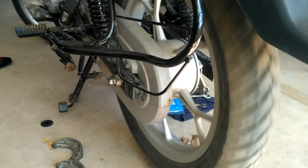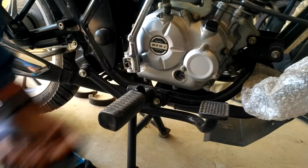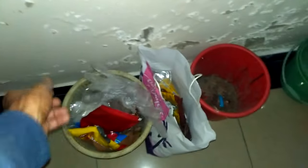Now I have completed the chain adjustment and checked the wheel for free movement — it's moving freely. You can see the chain has the right gap, which is perfect for my bike, and this old packaging goes to the bin.